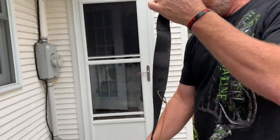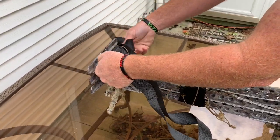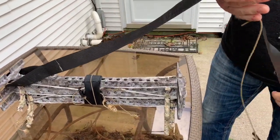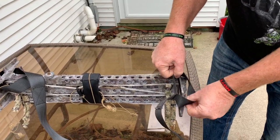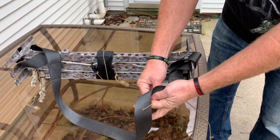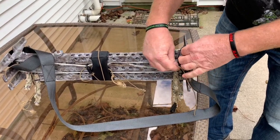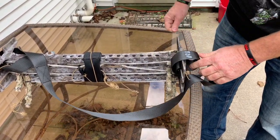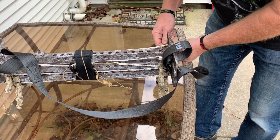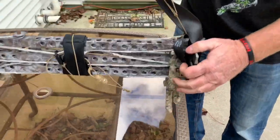Then I take my other strap and I go around the end here with one strap, then around the end with the other strap, and I hook it back onto itself so that this strap won't slide off. Now I have a sling to carry my sticks.